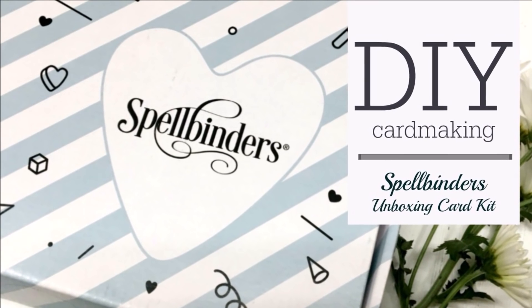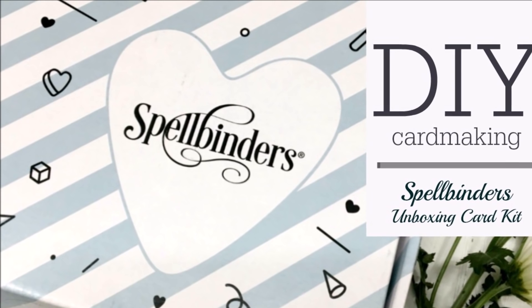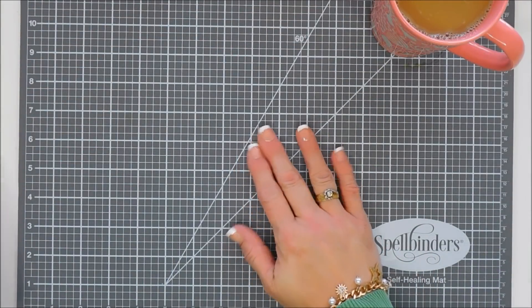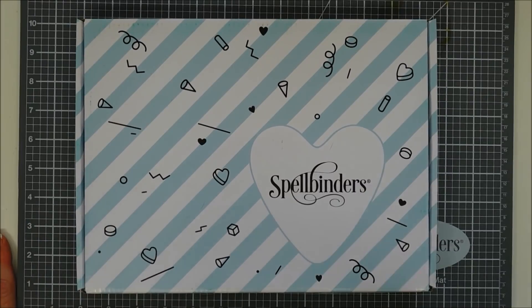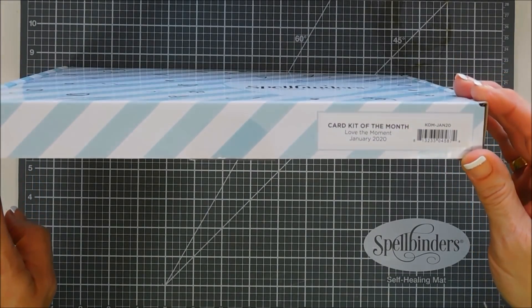Hello everyone, Tina here. I hope you're having a wonderful day. Thanks so much for joining me, and happy New Year to you all. Thanks for spending your New Year's Day with me today. I get to share with you the Spellbinders card kit of the month — we're going to do an unboxing, and then following this video at the very end, I did do 10 cards with this kit. This month's kit is called Love the Moment.